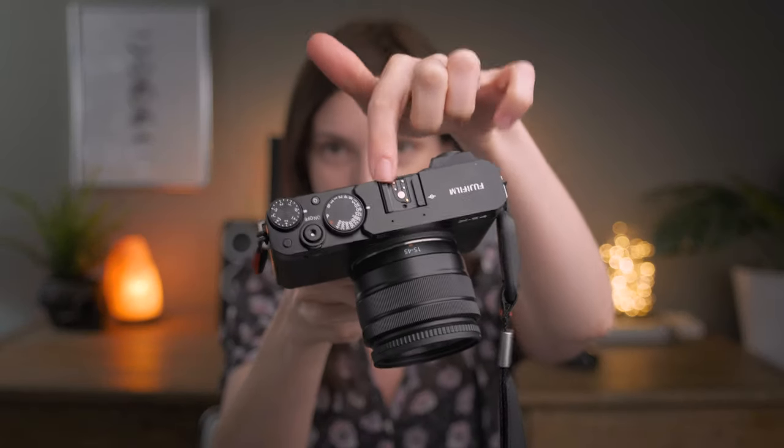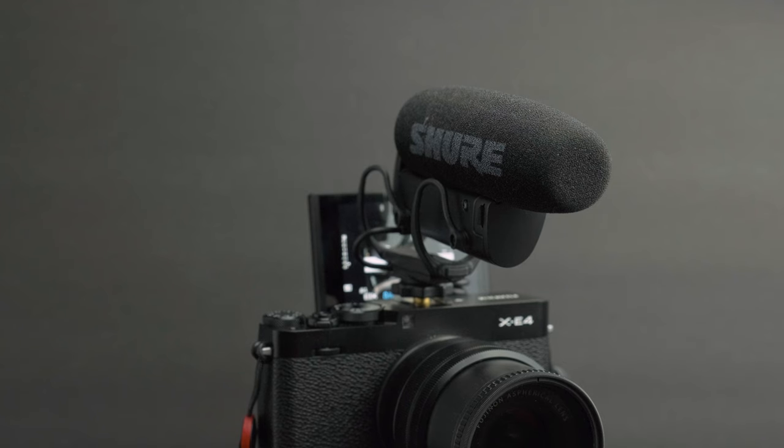What about audio? Yes, this is the major bee in my bonnet when it comes to this camera. If I have anything to complain about, it is the audio setup. Fuji, for whatever reason, decided to plant the hot shoe mount smack dab in the middle of the top of the camera. This is ridiculous — if you have a microphone mounted onto the X-E4 and you're trying to vlog with the screen flipped up, the microphone is going to block the screen.